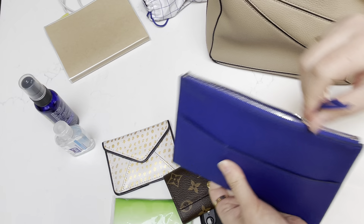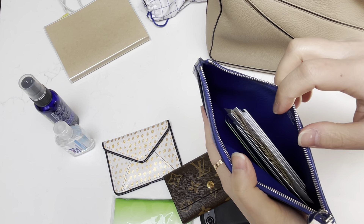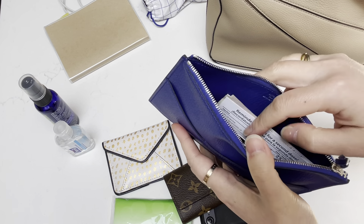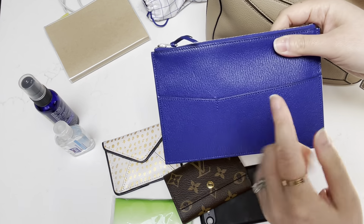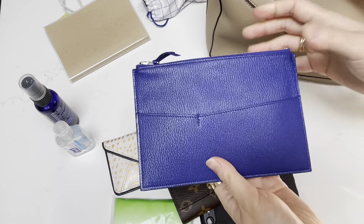This one I use to carry other cards like insurance cards, health cards, the vaccination cards for my kids, and some cash. I rotate this with the yellow one because I just want to use all my items. For a bag of this size, you can see it will fit comfortably and it's very slim, so it really doesn't take up a lot of space. I would probably put this all the way in the back — you can see there's still room to spare up on top.